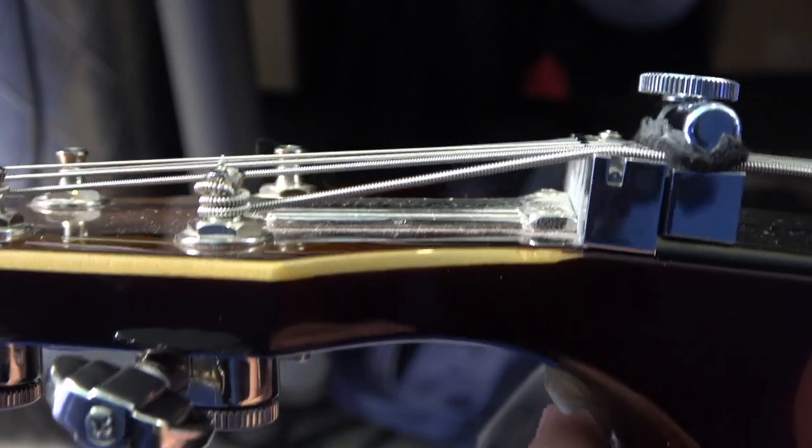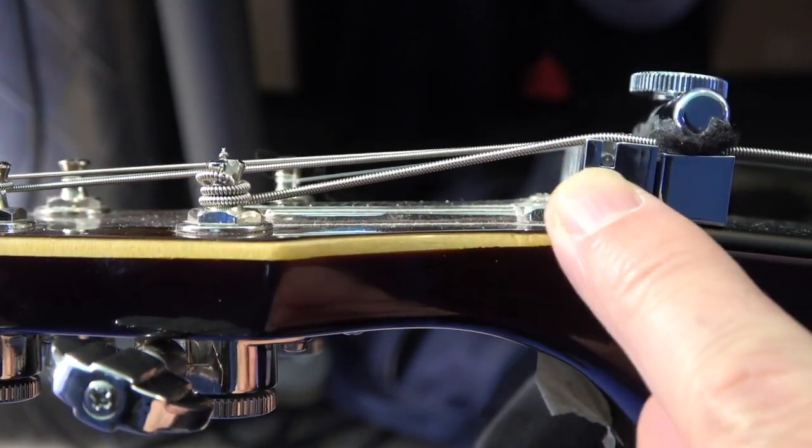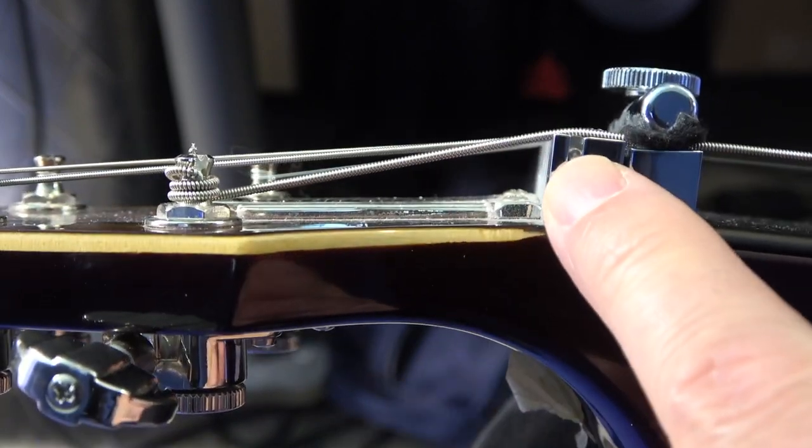What I've noticed from some of my other lap steels, even much cheaper ones like my SX lap steel, is there's a difference between what's called the break angle of the string over the nut. Let me show you what I mean. On that SX, it had a sharper break angle, and it seems like that lower 6-string, even on that cheaper SX, was tighter than the Duesenberg.